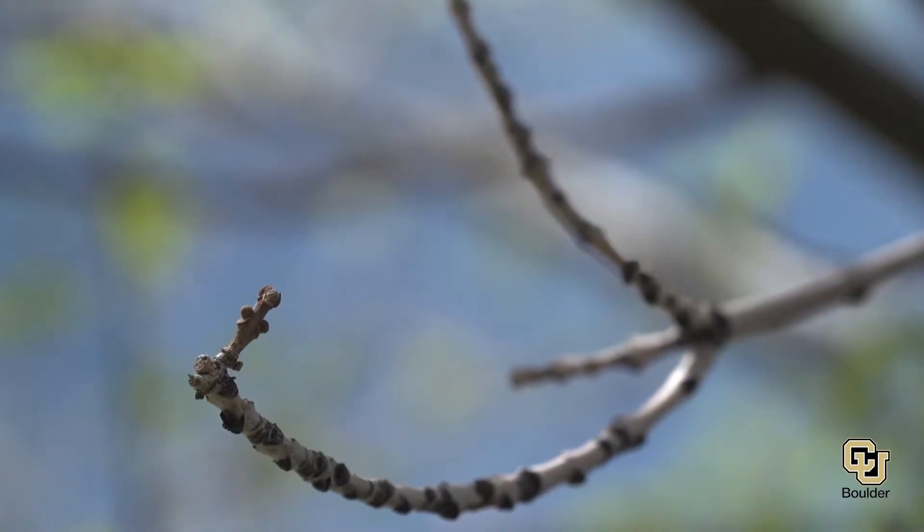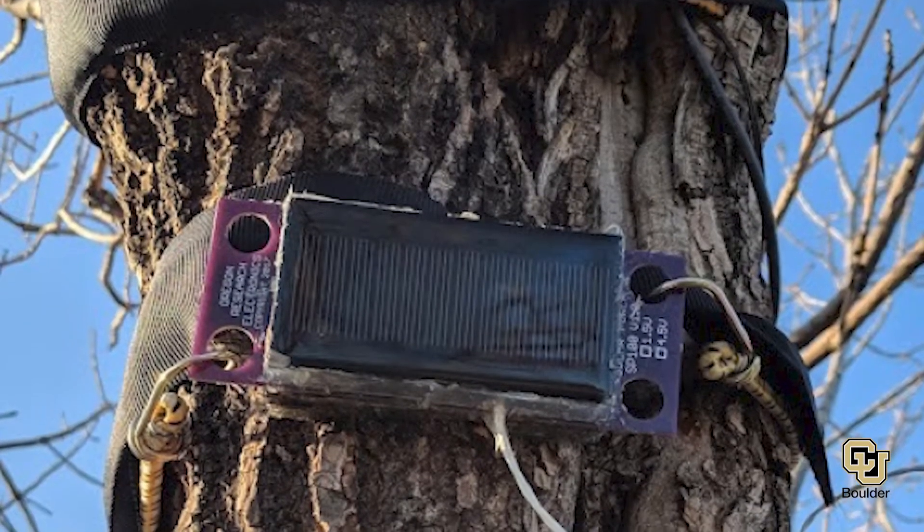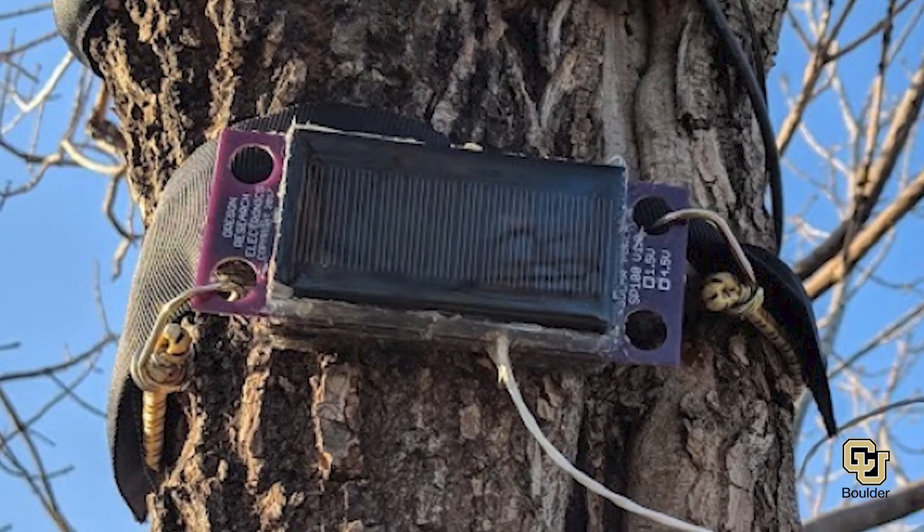We strap monitoring devices to ourselves all the time — smartwatches, smartphones, Fitbits. I think we can do the same for trees to learn about what they're doing.